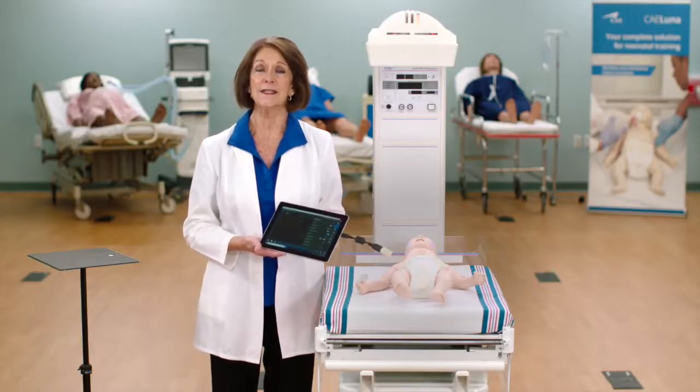We are very excited to bring CAE Luna to you. For more information, contact us at caehealthcare.com.